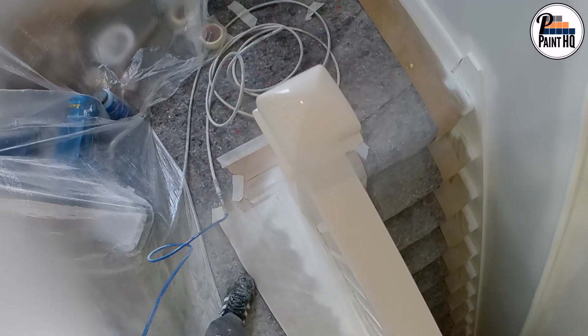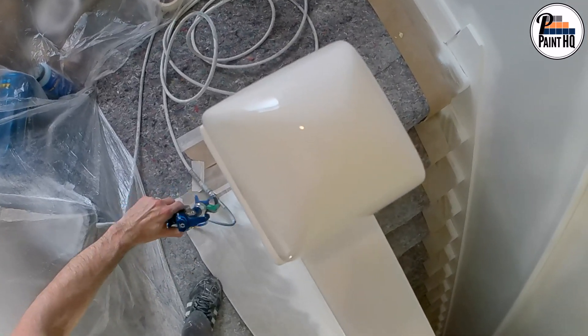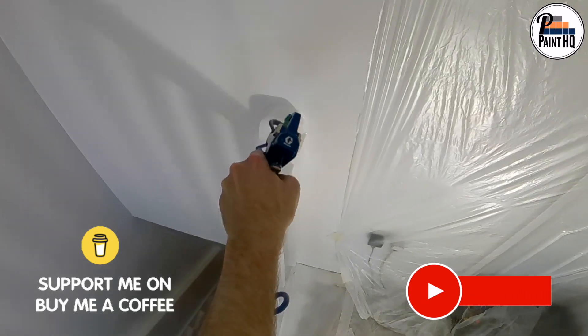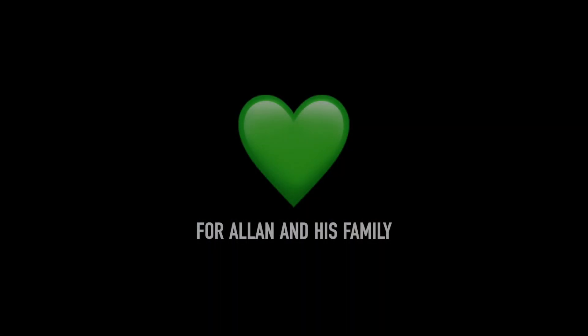I like the reduced flow I'm getting with the 106 — airless spraying spindles with ultimate control. My name is Pete, appreciate you watching and supporting Paint HQ.